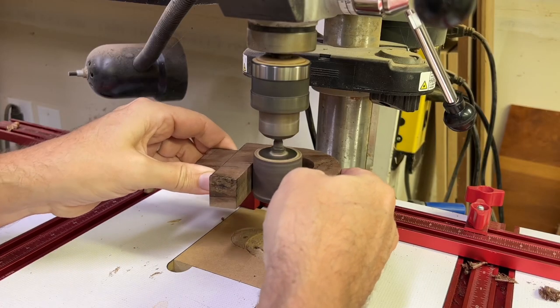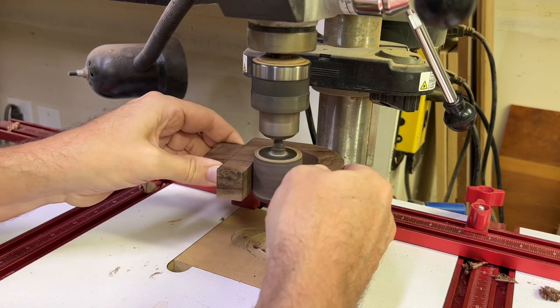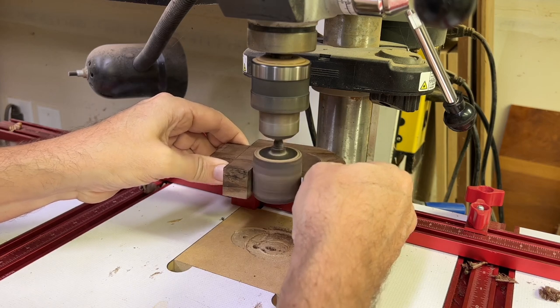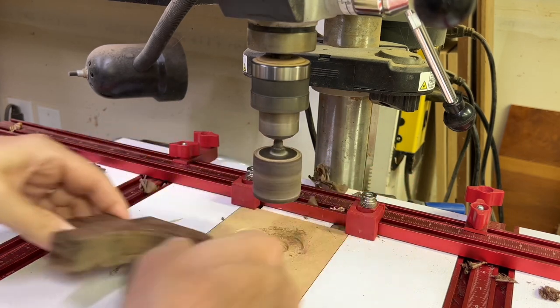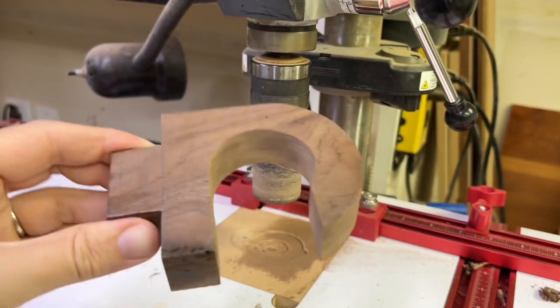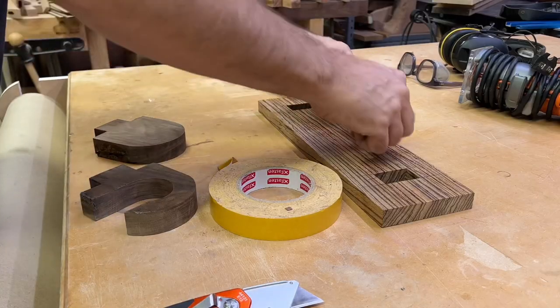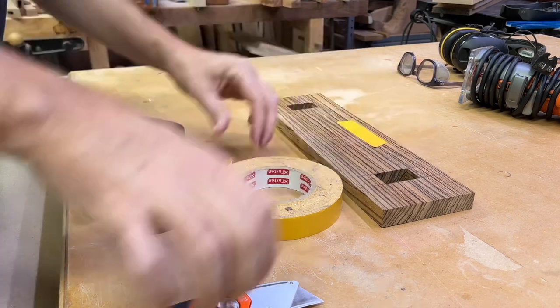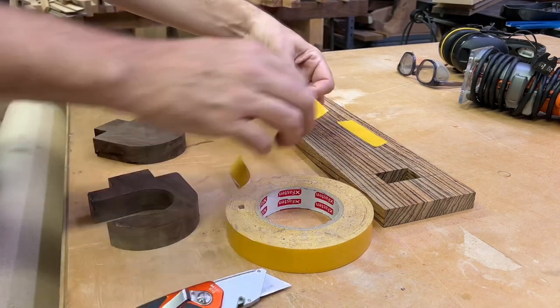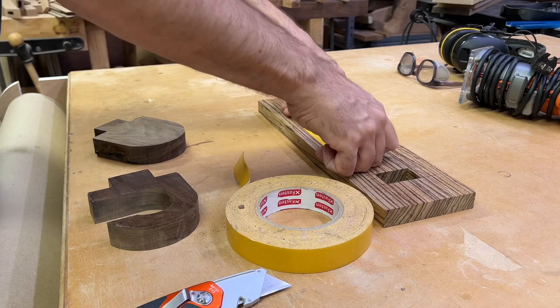I'm sure some of you'll make fun of me for using this little drum sander on a drill press, but I had one of those rigid sanders and it just did not work for me — it broke down quite a bit and I got frustrated and tossed it. I went back to these and they've never failed me, so it might be cheap but it works.